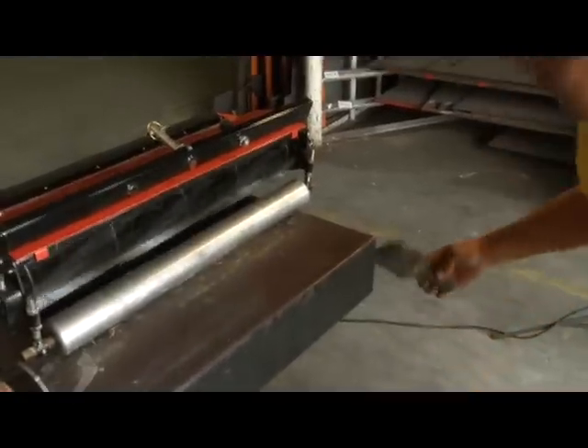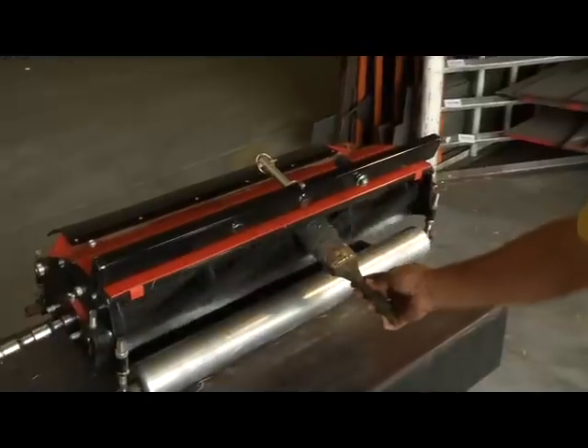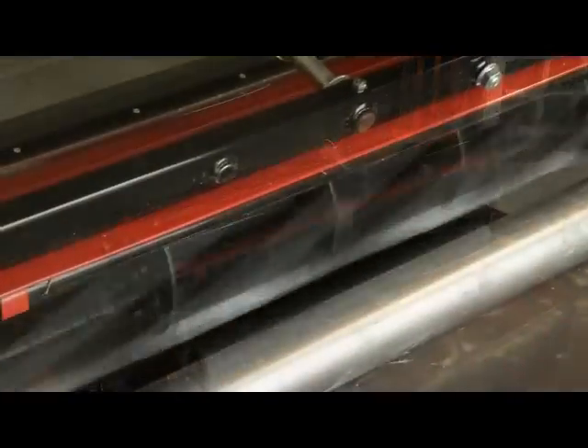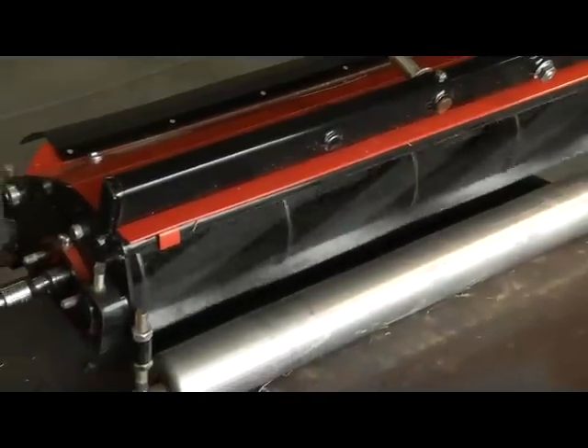You will now let the back lapper run until you hear a decrease in contact, similar to that light wispy sound. As you can hear, there is a slight change in the tone of the blades as they begin to wear in. Once the blades have been sharpened, you will turn off the back lapper.